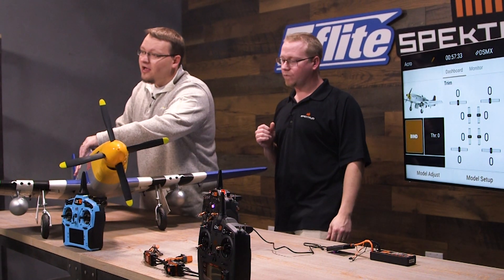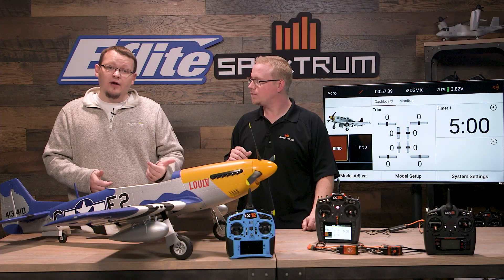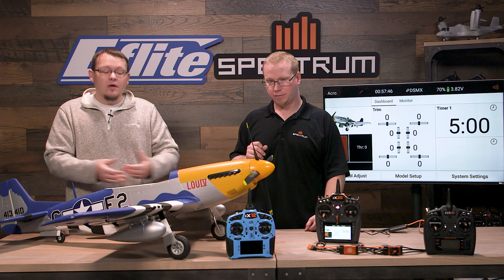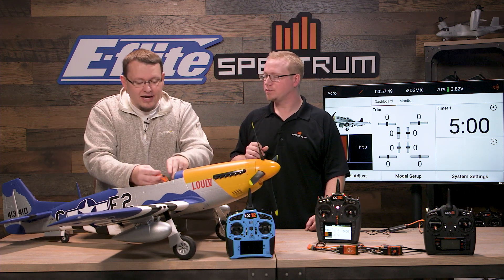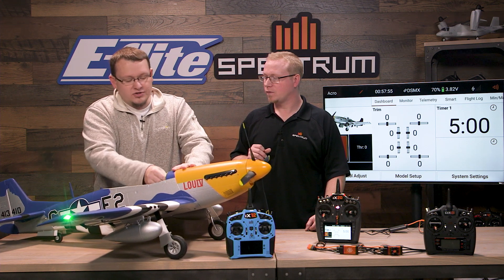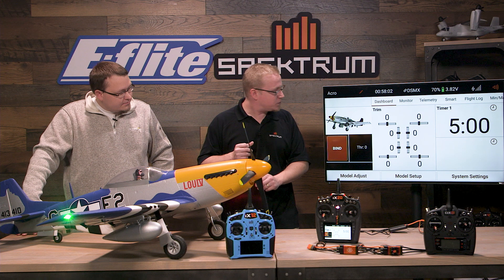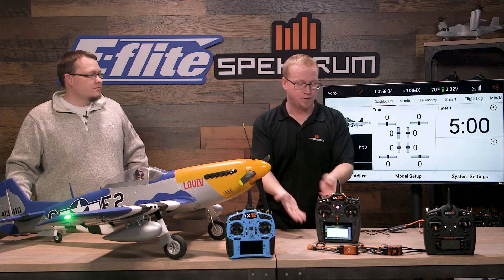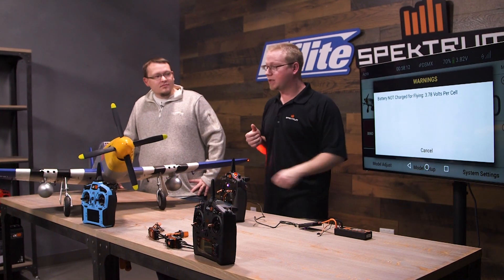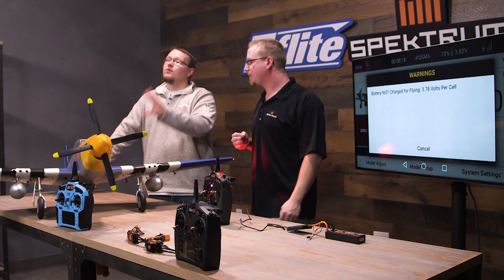If you pair this particular model — an Avion ESC and a 637 receiver — with a Spectrum smart battery, you actually get really cool features. One of the features you'll get is independent battery voltage per cell. You'll also get a really cool voltage warning at the beginning of power up. When you first power this model up you'll get a warning on the screen letting you know your current voltage status. You'll see it says 'warning battery is not charged for flying' because we plugged in a battery at 3.78 volts per cell.